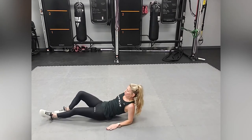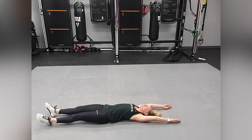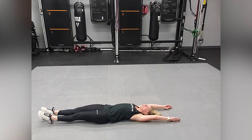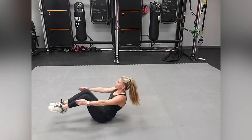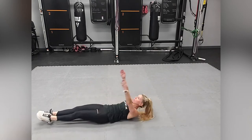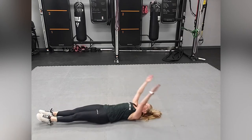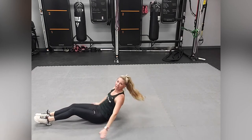Flip back over and we're going to execute a suitcase. This particular exercise is called a suitcase — we're traveling, we're not traveling, but that's okay! You're going to bring yourself all the way in and bring it out, into this little suitcase position. Make sure you exhale. Look at the sky. Breathe.